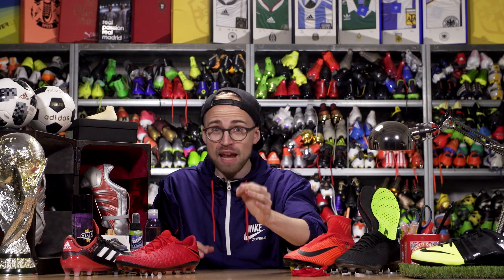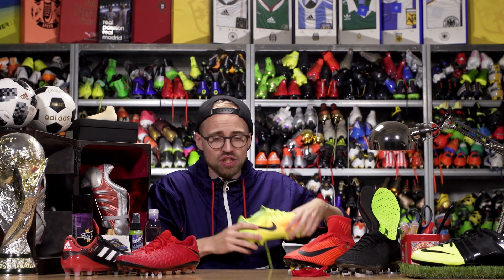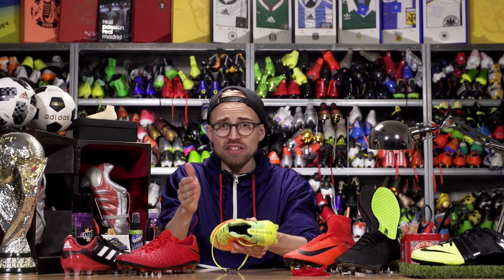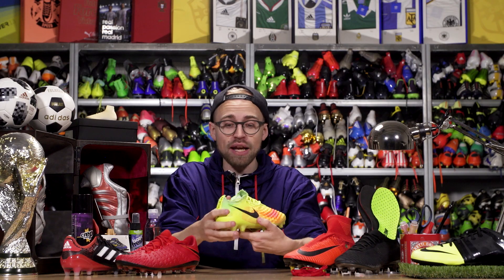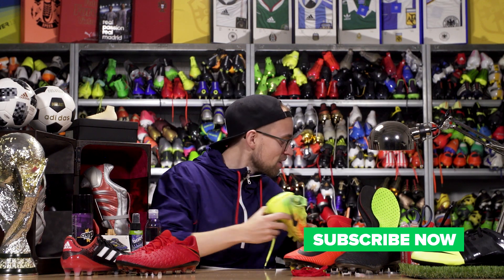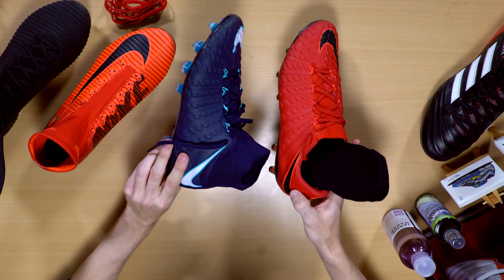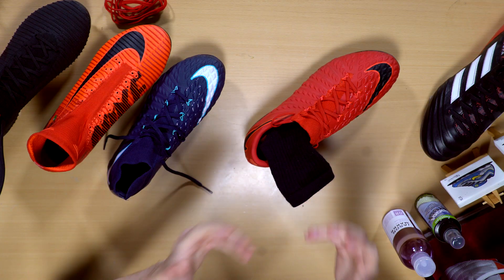Before we move on to number 1, here are a few honorable — or shameful — mentions. One is not washing and drying your boots properly, like throwing leather boots in the washing machine or tumble drying them, which might lead them to end up looking like this. Also, do not cut off the collar, lace cover, or anything else just because you've seen the pros doing it — there's a reason those elements are there and you might lose your warranty. And don't try to create your own collar by cutting off a tennis sock and slapping it inside your boot. It won't give you the sensation of a high-cut boot — it's basically just a boot with a sock inside.